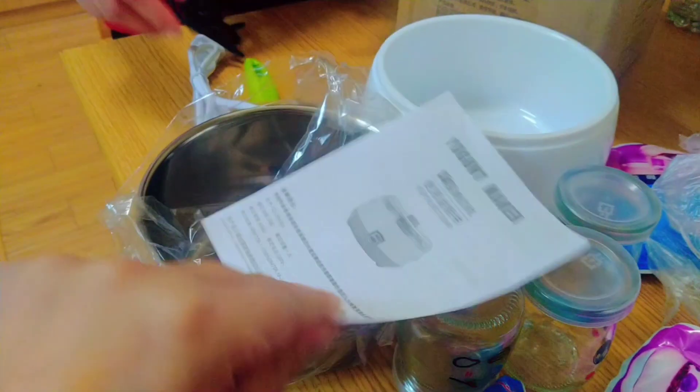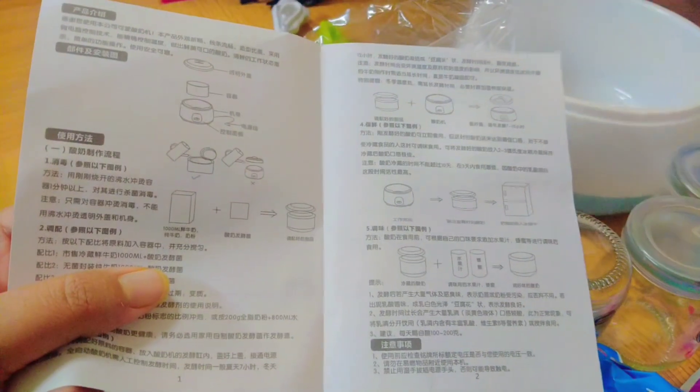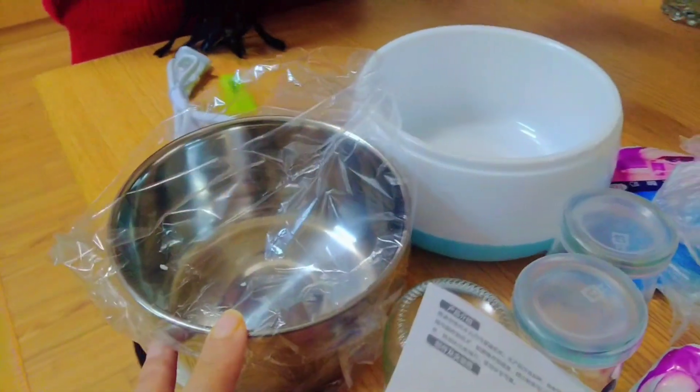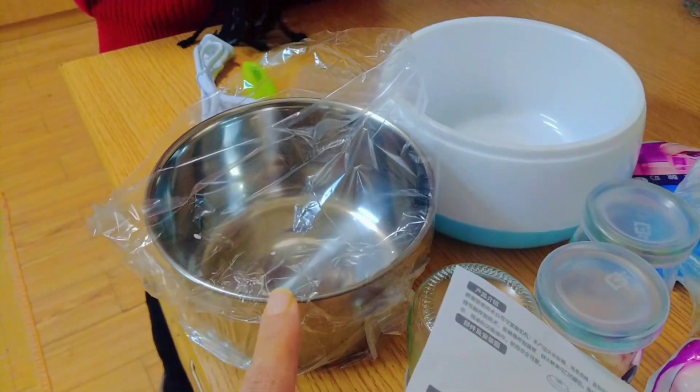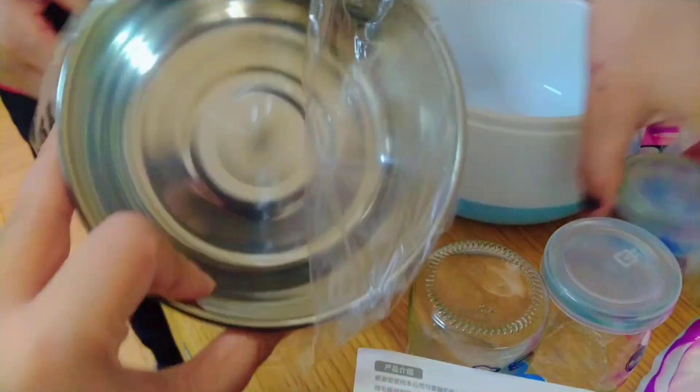There is an instruction book, but it's in Chinese, not English. It's okay, we can scan it. Bobby had told us how to make it — how to add milk in it and put it for 14 to 16 hours, and then the yogurt will be made.